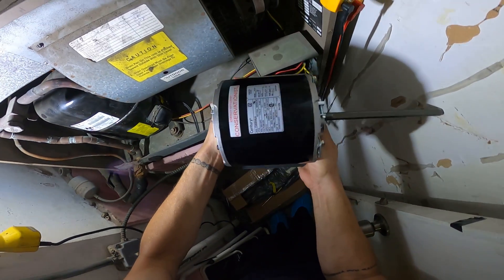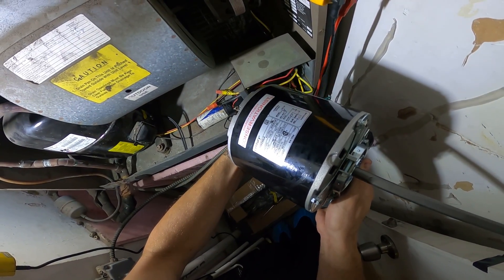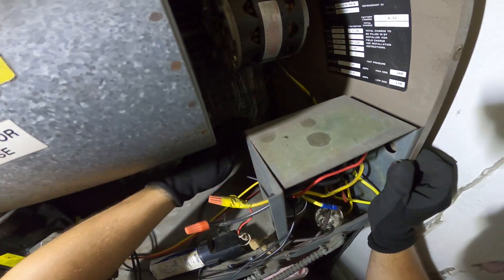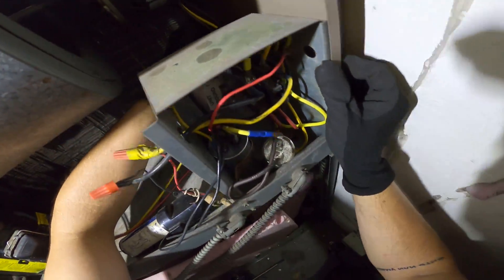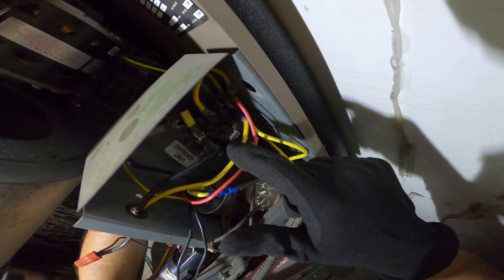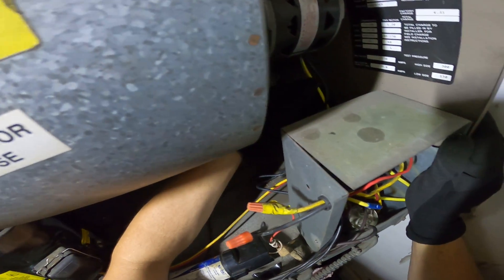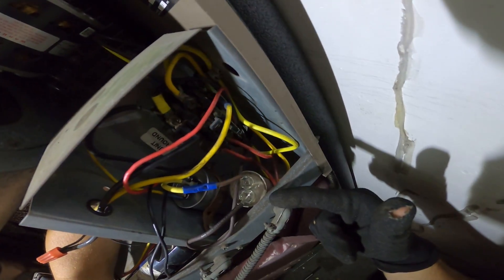Just off the bat, the motor they gave me is much larger — hopefully we can make this fit. This is a 208 single phase motor. We have two legs, one on each pole going into this contactor, and one goes into the capacitor.